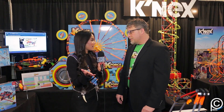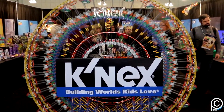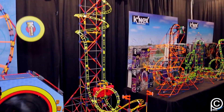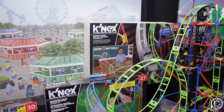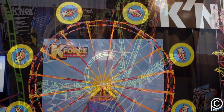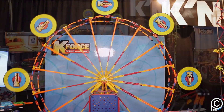Some of the existing K'nex lines have really exciting new additions — thrill rides and robots. We always have new roller coasters and new tub sets to build with multiple new designs. We also have a new robotic set launching in the second half of this year. It's our first really controllable robotic set, coming with multiple different sensors and motors so kids can create, control, and program it to do whatever they want.